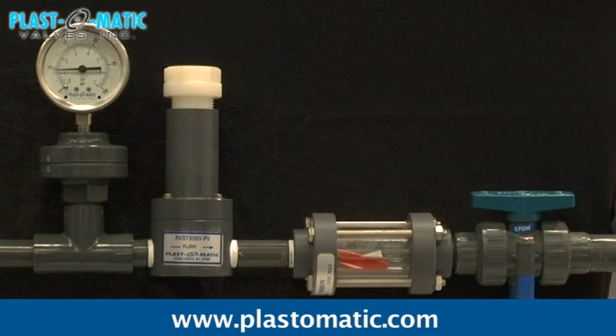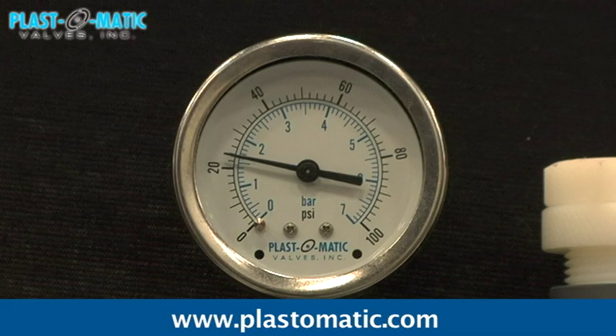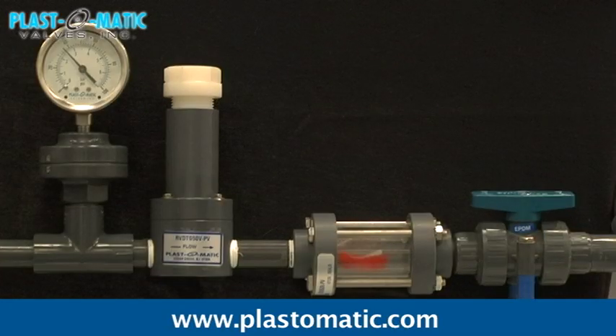The Plastomatic Series RV comes with rugged thermoplastic construction and maintenance-free designs. With the Series RV, the valve is set to a desired pressure, then gradually opens when the pressure exceeds that setting.